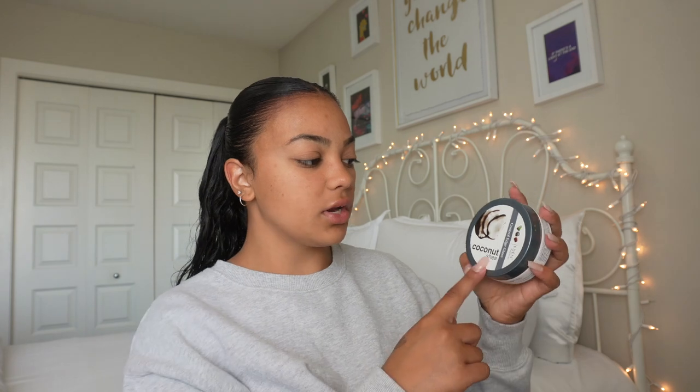So what I like to take is my edge control — this is the Coconut Shea by Eden Body Works, I just get this from Walmart. This is my personal favorite edge gel. I just take a toothbrush, whatever you have, and I just dip it really lightly. This stuff is really sticky and sometimes it can leave a white cast, so you don't want too much of it. I just use this to smooth out my hair — it really makes sure everything is in place as well as slicks back my edges.